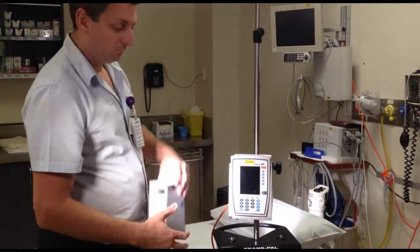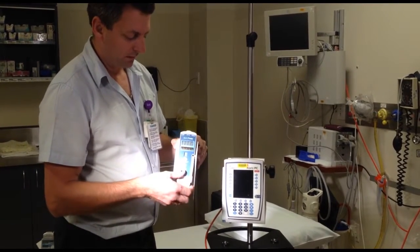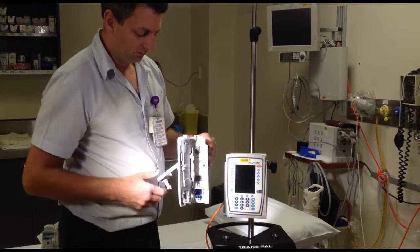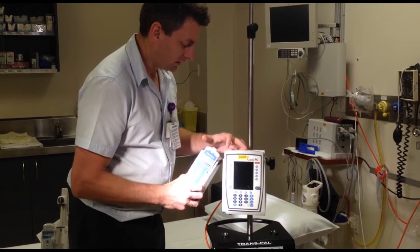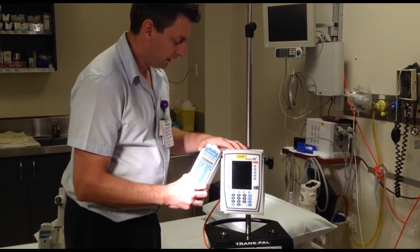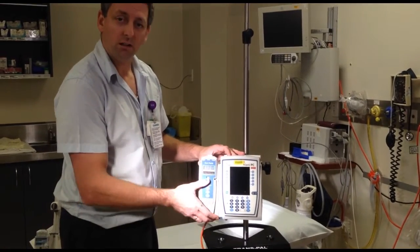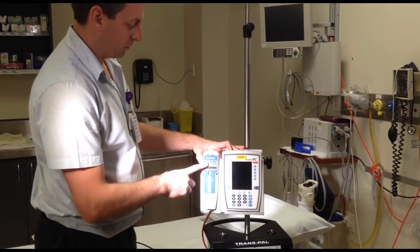I'll go through each module. First we have an LVP — you can tell because it's a blue module and it takes the giving set through the middle. The way we connect them is insert the male end of the module into the CPU at a 45 degree angle and just click down and lock on. When you hear it click, that's locked in and ready to go. So that's the blue module.